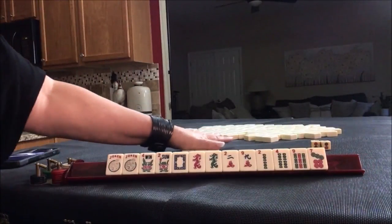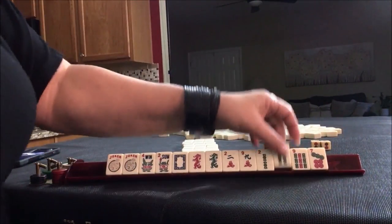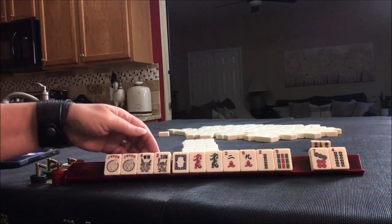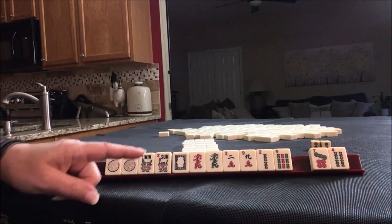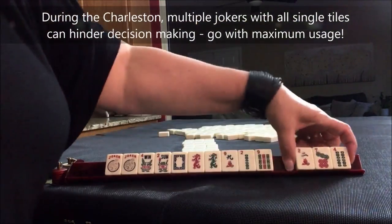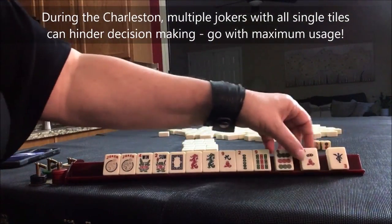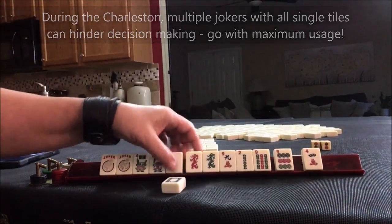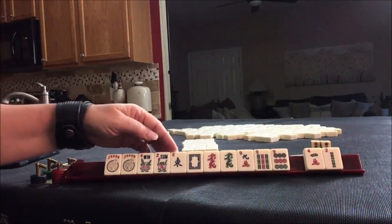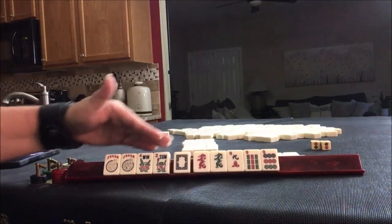This is what we started with, and here's the Charleston as it was. I think we could force a quint or play like numbers. If we force a quint, we have to pick something. Let's pass one of each suit. There's a nine — nine for east. Maybe if we play a quint, that east could be helpful. Like numbers with nines. Let's give up an east. I think like numbers with nines.